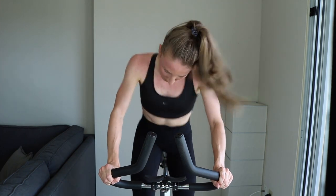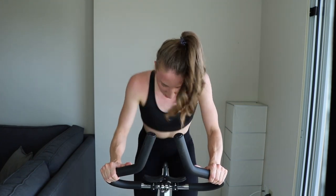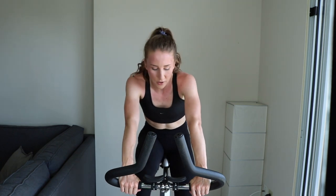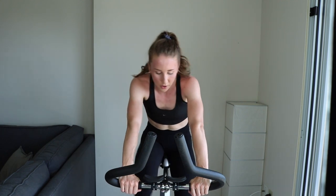15... keep going... 10... keep pushing, you got it... 3... 1. Oh my goodness. Great work. That one really got my hamstrings going — they're on fire.